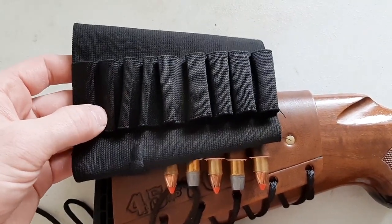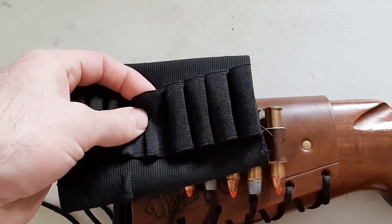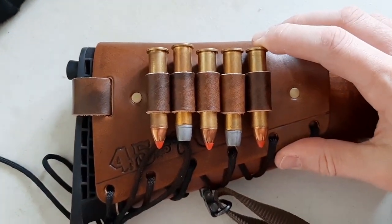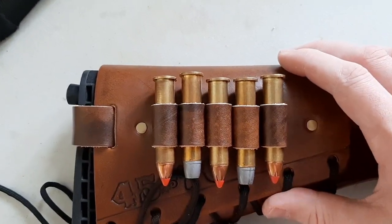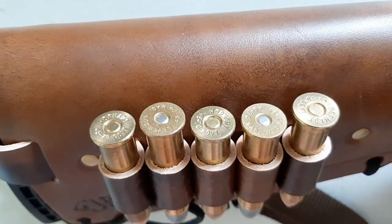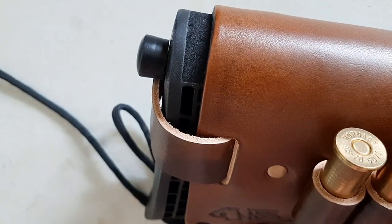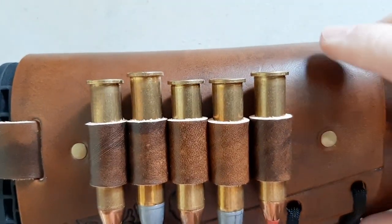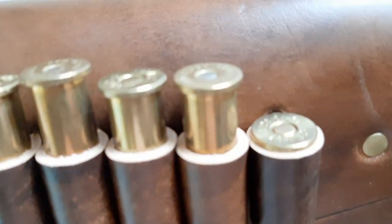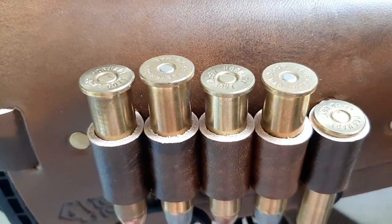That's a big problem with some of these cheaper cartridge cuffs — like this one I bought years ago for about 10 bucks. The problem is these nylon loops start to loosen up over time and your cartridges fall out. You don't have to worry about that with Mason Leather, because the loops are made to fit your cartridge. Look at the thickness of the leather on these loops — extremely thick, not cheap at all. And even if the leather loops started to break in and loosen up over time, the rim will still catch on the loop so the cartridges won't fall out.